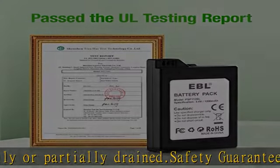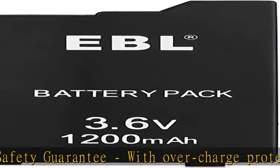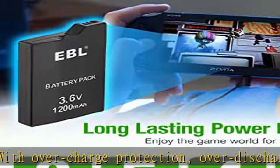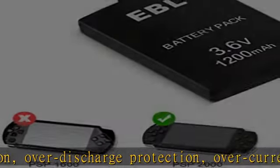Size: L=58.4mm, W=35.8mm, H=9.7mm. Weight: 28 ± 3g. See the description to get this product today at the best price.